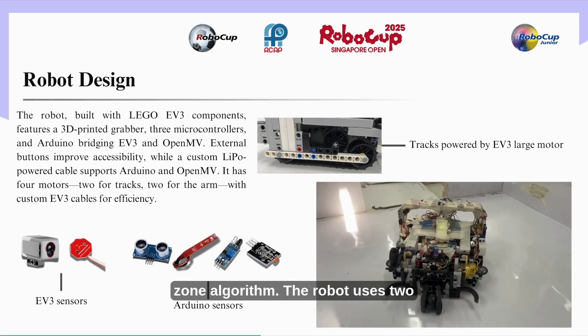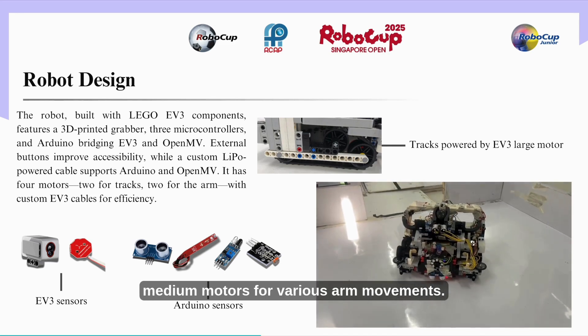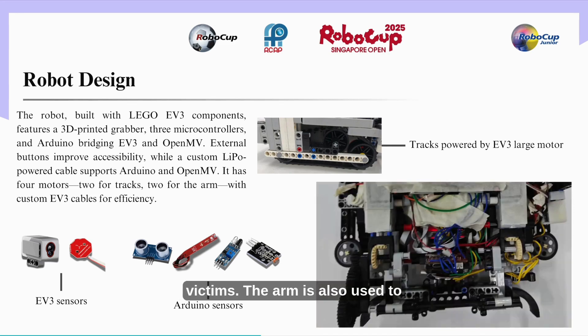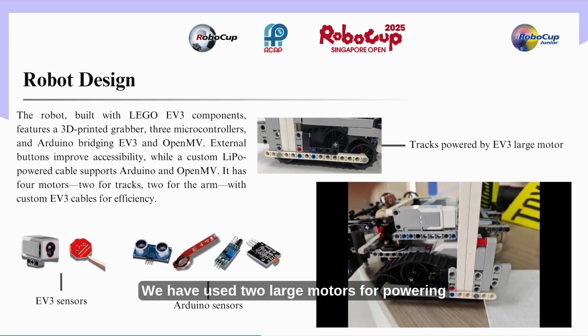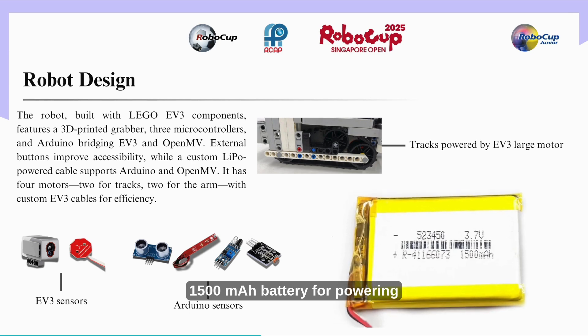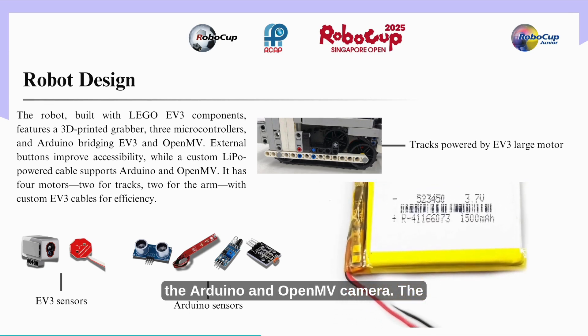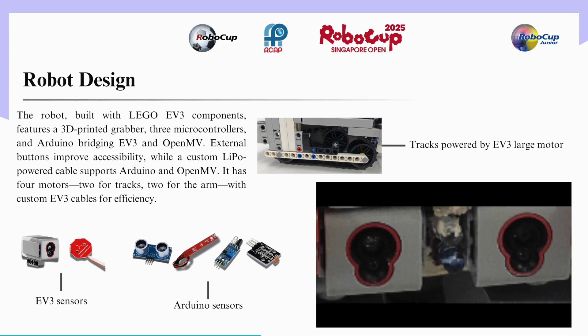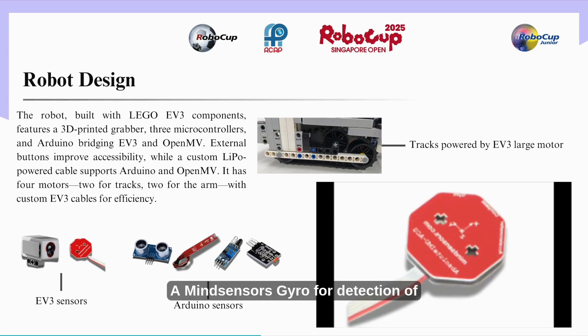The robot uses two medium motors for various arm movements, helping it to pick and drop victims. The arm is also used to maintain weight balance. In front of the robot, two large motors power the tracks. The robot is equipped with a 1500 mAh battery for powering the Arduino and OpenMV camera. The EV3 sensors include two color sensors for line following and sensing intersections, and a mindsensors gyro.